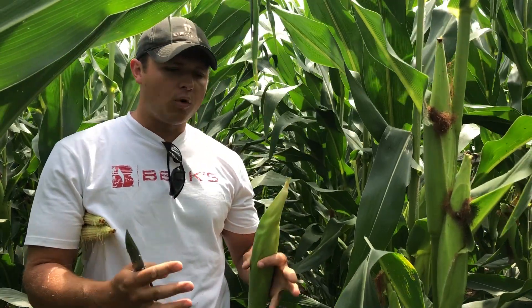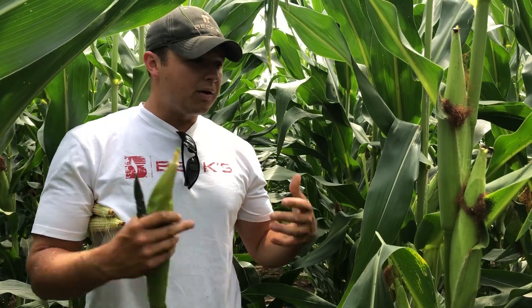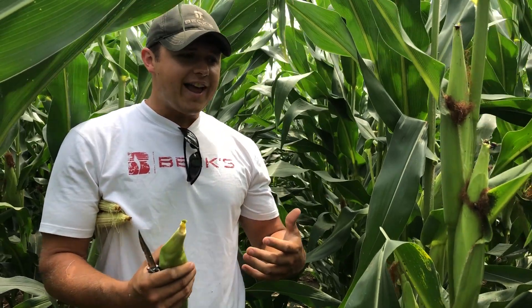We're in a field of corn — it's corn on corn, pretty long-term corn on corn. And there is significant Japanese beetle and rootworm beetle pressure. So we're out assessing pollination, and there are issues.